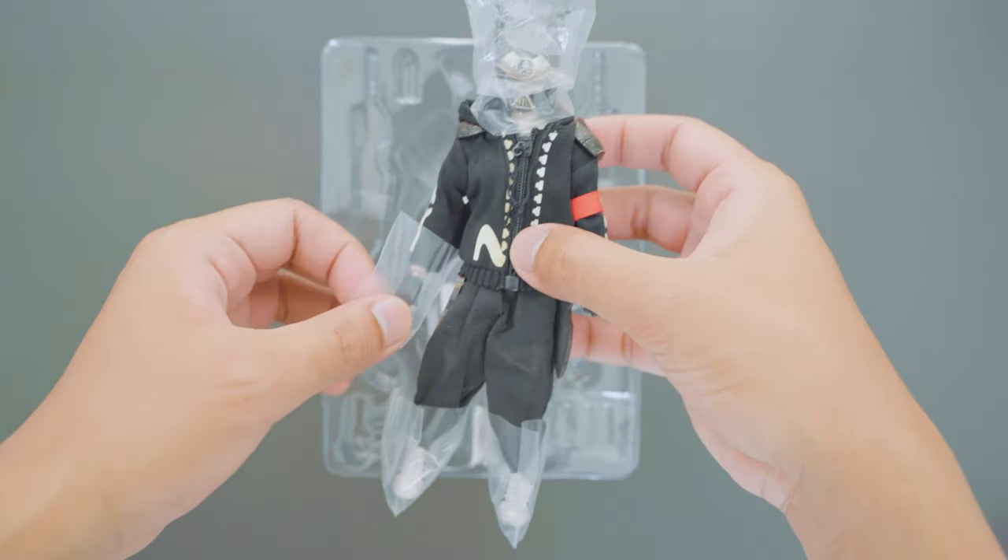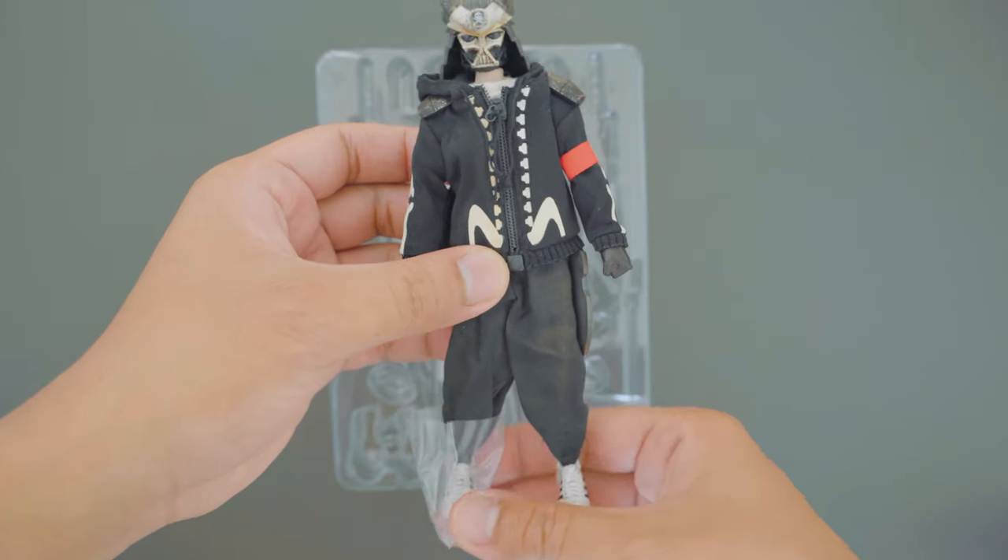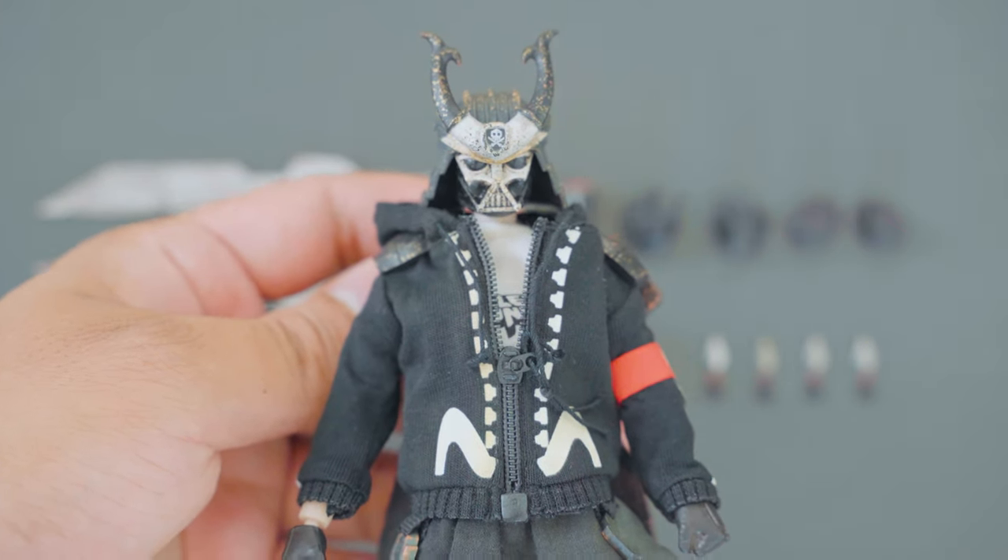This figure was produced in limited numbers, and you can tell it was painstakingly hand painted because it still smells like paint out of the box.